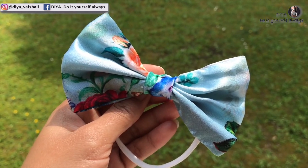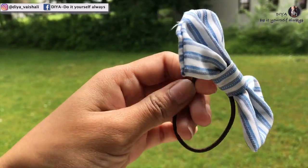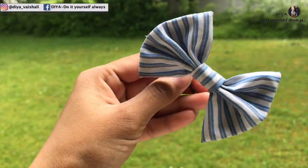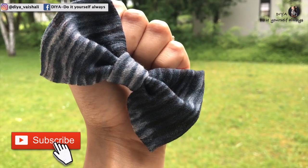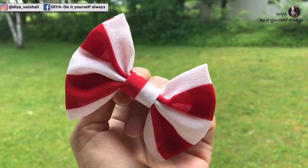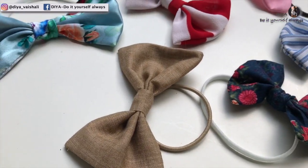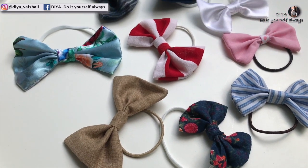Here are some more bow ties that I made using a hot glue gun and fabric glue. They are the perfect pop to any outfit and any hairstyle. I made many bow hair ties using different fabrics like cotton, georgette, silk, and denim, and they look really cute!